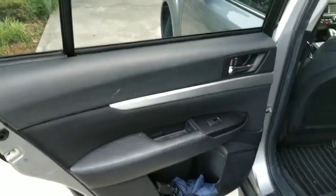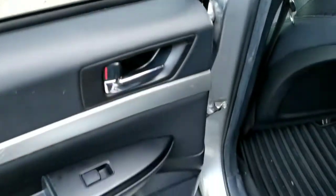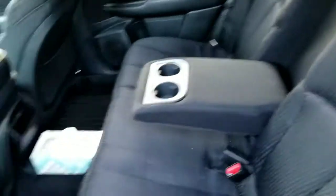Here in the back, you have your door with soft touch materials, your window switch, a little cubby, and a speaker. You also have a chrome door handle and this little satin metal trim look. Here are your seats — these do recline and fold down, which I will show you later. You also have a little center console which folds up to make it into a third seat.